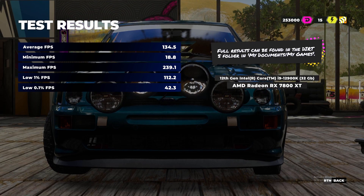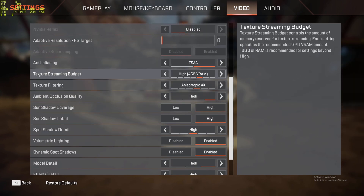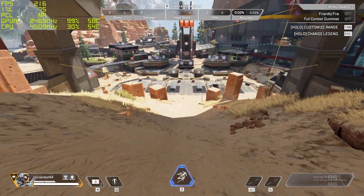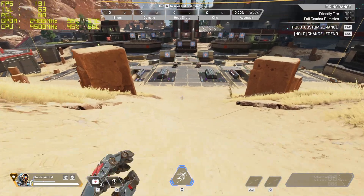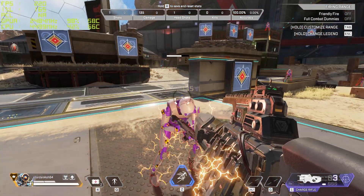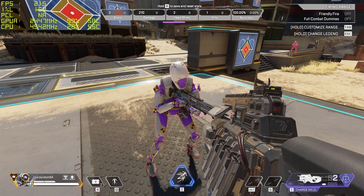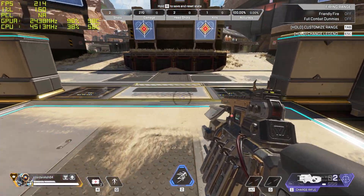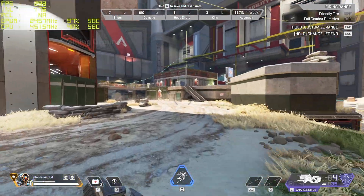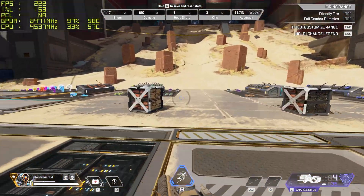For Apex Legends, everything is turned up to high with the exception of texture filtering, streaming budget, and spot shadow detail, which are on medium. We're sitting well above 200 frames for most of the run. The 1% low came in at 95. Not the most demanding game, but it can be a little finicky for some cards — the 7800 XT is certainly not having any issues here.